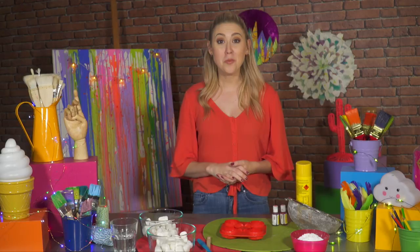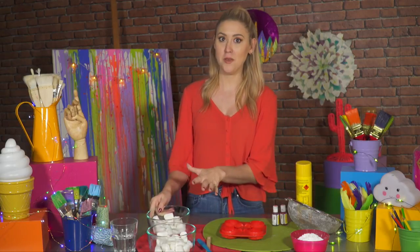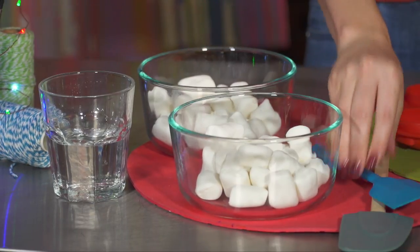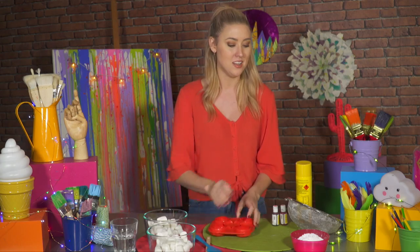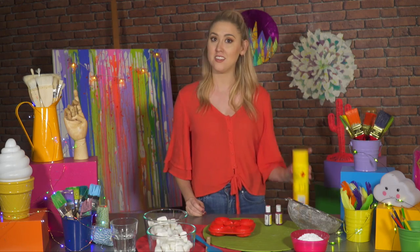I'm going to show you how to make edible squishies using marshmallows. What you'll need is marshmallows and two microwave-safe bowls. You'll need some silicone spatulas, some water, a silicone mould — preferably get an animal or fun shaped one — some icing sugar, a sieve, food colouring, and spray oil.